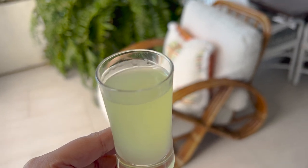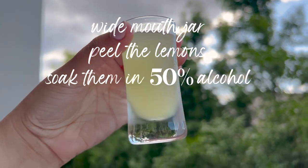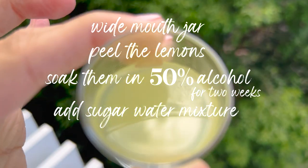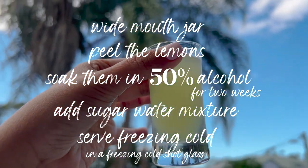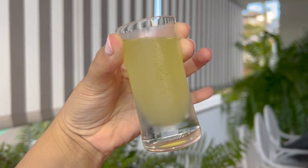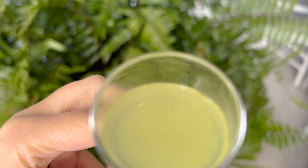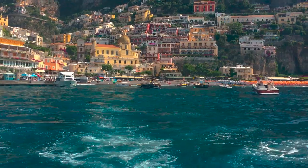So let's recap on what I'll do next time: get a wide mouth jar, peel the lemons, soak them in 50% alcohol for two weeks, use the sugar water mixture, and serve it freezing cold in a freezing cold shot glass. I don't know if I'll ever bother buying limoncello ever again — it's just so easy and so good and tastes exactly like the limoncello you get in Italy. So while I enjoy my homemade limoncello, I'm going to be dreaming about holidays past and future in beautiful Italy.